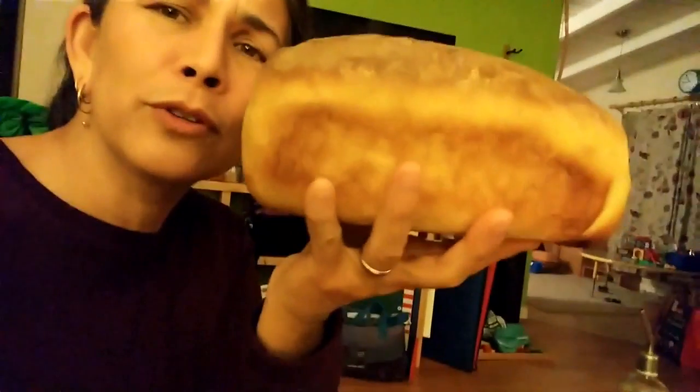My mom made me a loaf of sourdough bread — this is so beautiful! This loaf is all the love of my mama. Now let me tell you something, my mama is 74 years old and she is a master at bread baking. Listen to that beautiful crust!